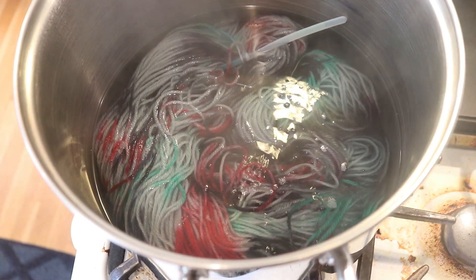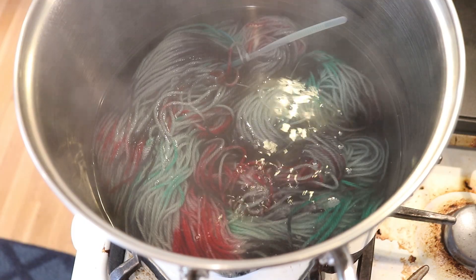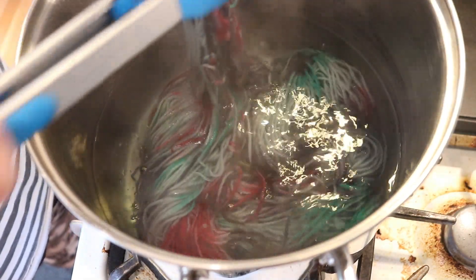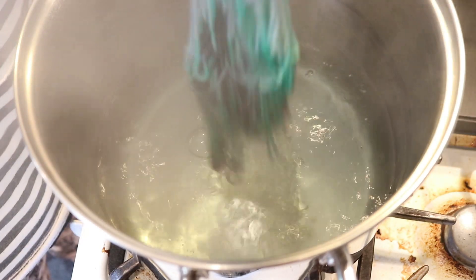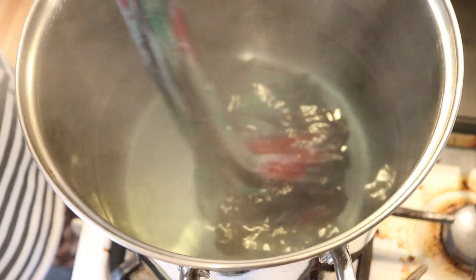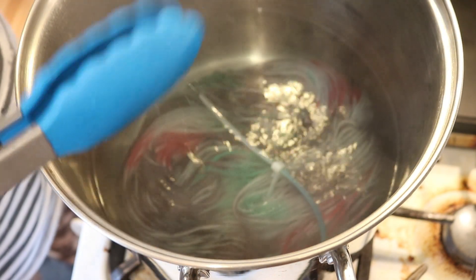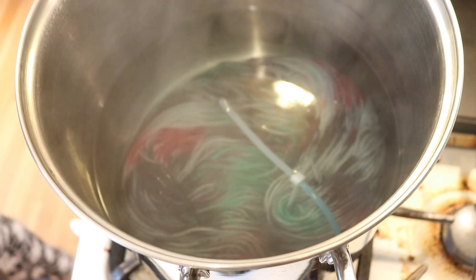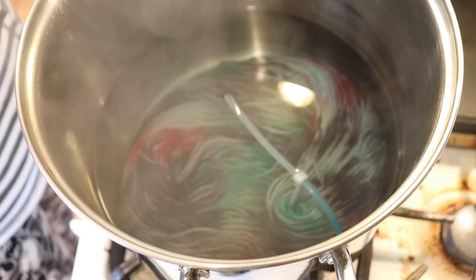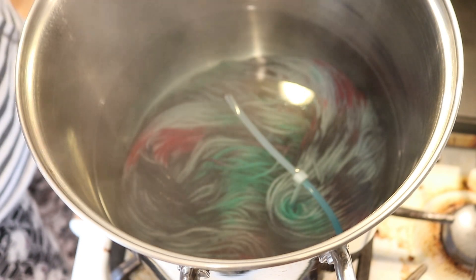It has been 30 minutes and I'm now going to turn off the heat and let's check. The color is absorbed and we've got this beautiful bluish gray base with the black, red, and green. This is really fun. I'm going to go ahead and leave it here in the pot to cool for a while, and then once it's cool, we can go wash the yarn.